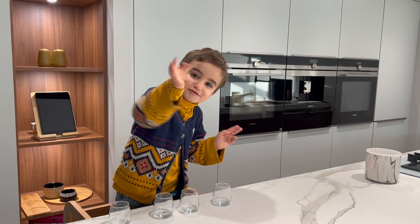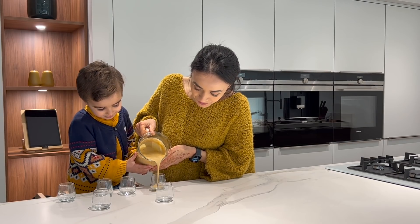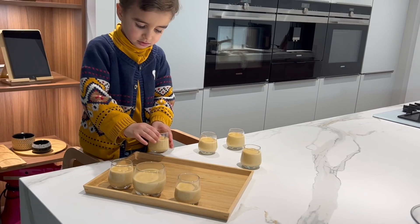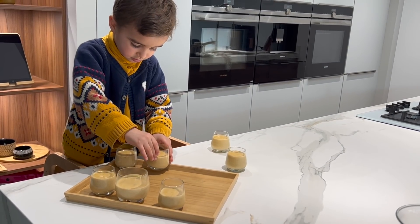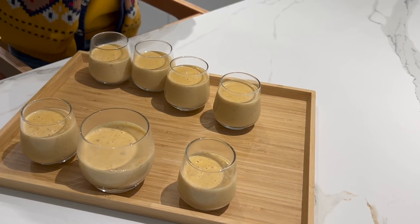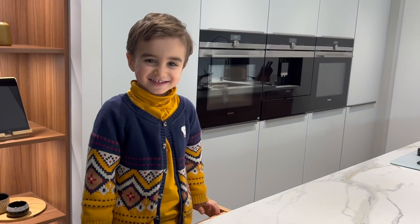Mon petit a été invité à la préparation, alors on va verser ensemble la crème dans des petites verrines. N'oubliez pas de les filmer avant de les mettre au frigo minimum 4 heures.